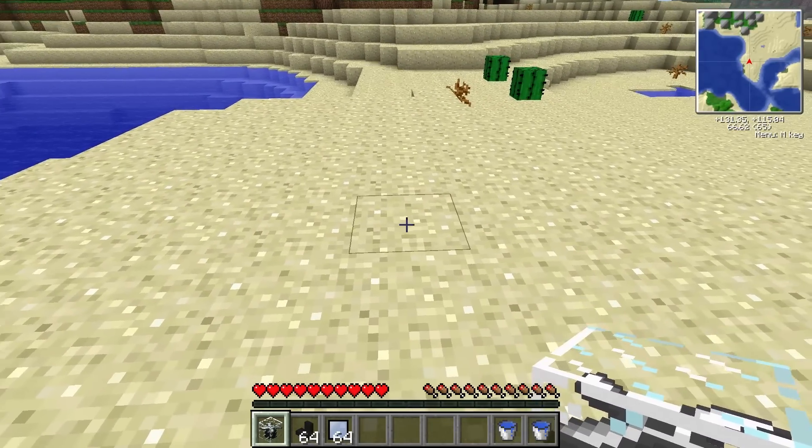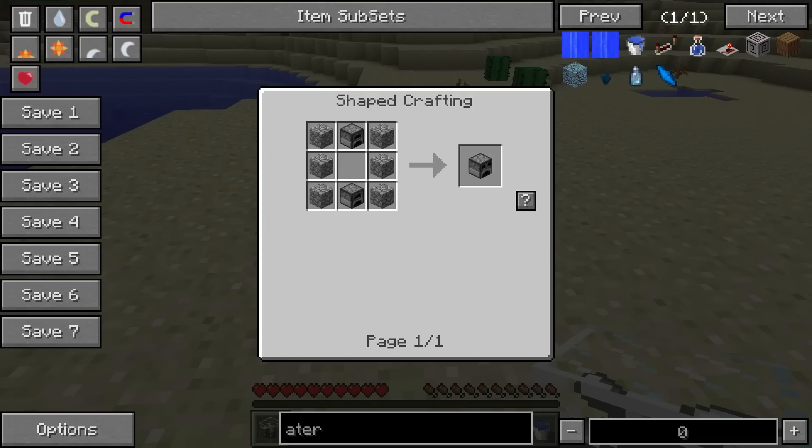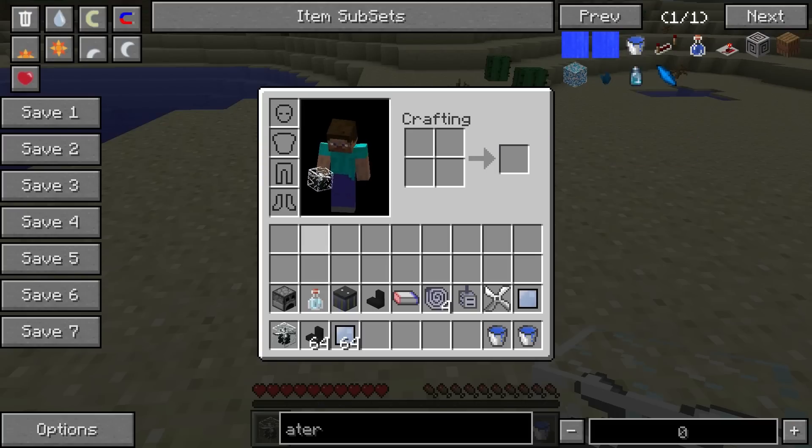To get started I'm going to show you everything you need. You're going to need a slag furnace, which you just make with cobblestone on the sides and two furnaces. In the slag furnace, when you cook silver ore in it, it will give you both lead and silver.